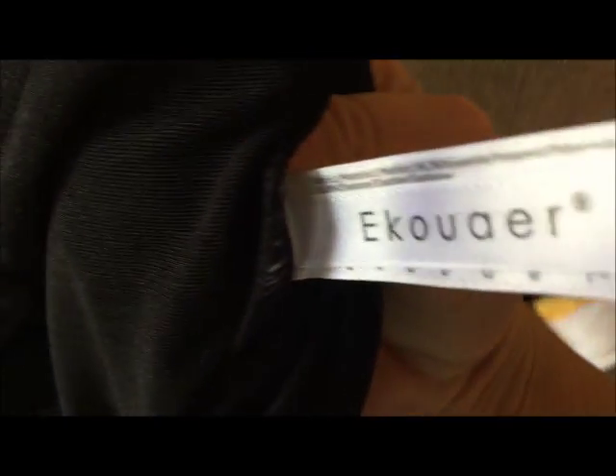It's definitely great to wear with anything actually, but of course those form fitting clothes — it's wonderful to wear with.